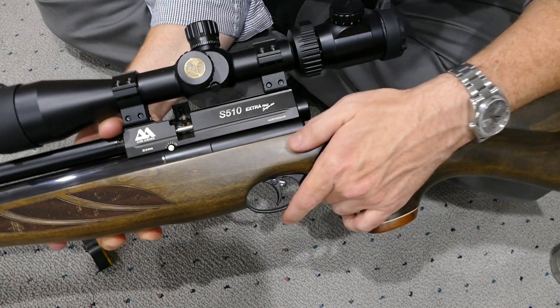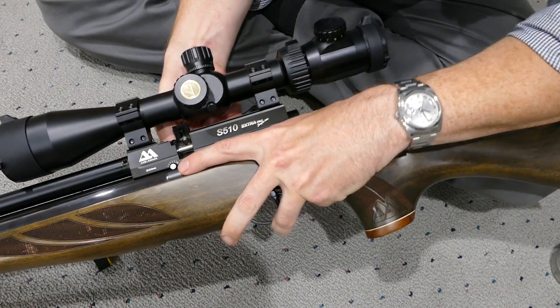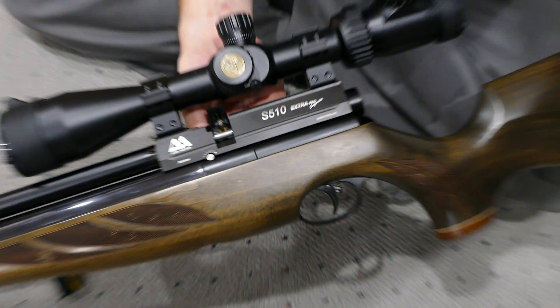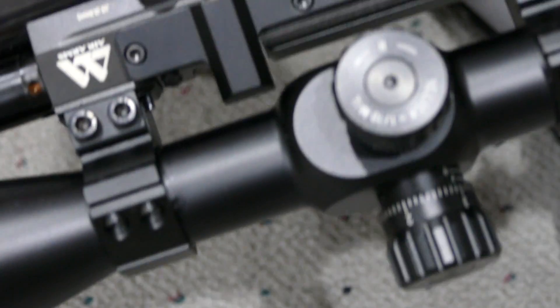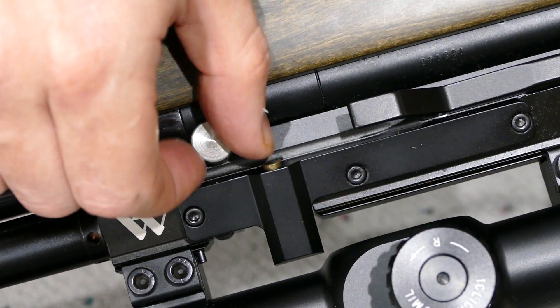Load up the gun now. I'm going to turn the power all the way down to low. You can see the power adjuster here — I'll try to zoom in a bit. On the other side there's a knob; that's the power adjuster.